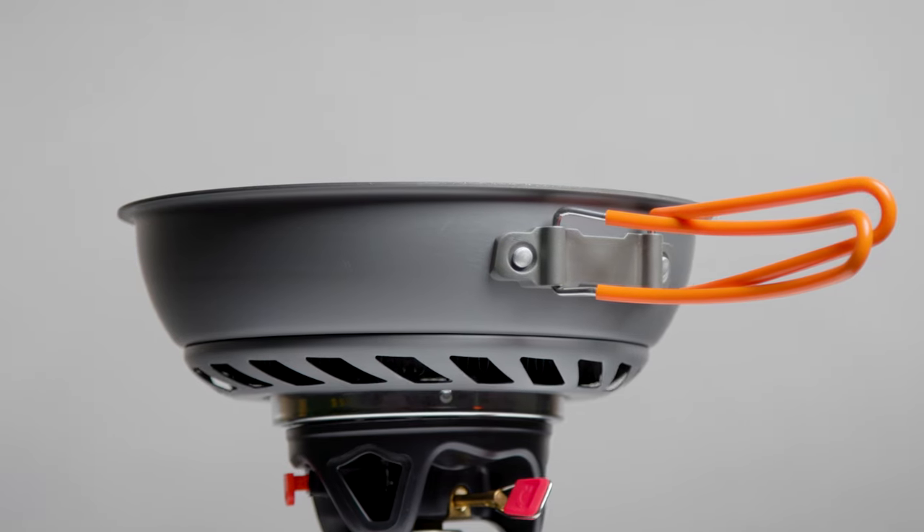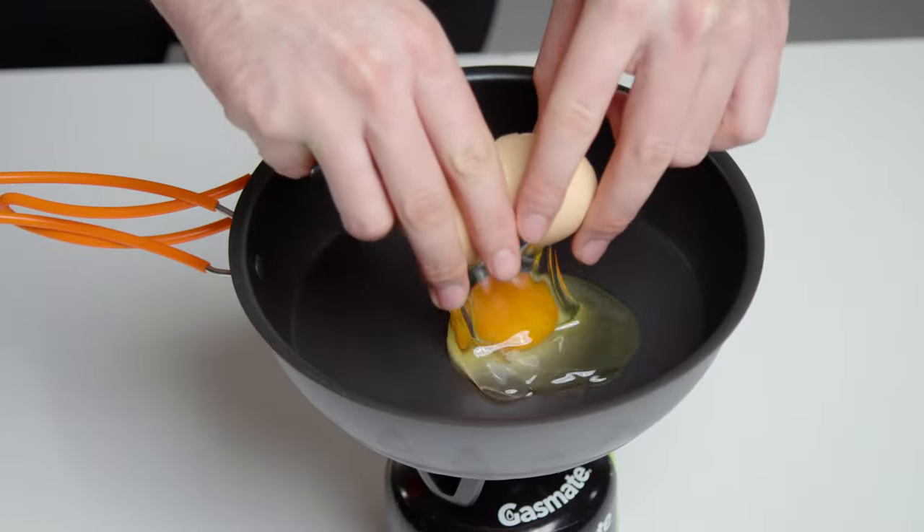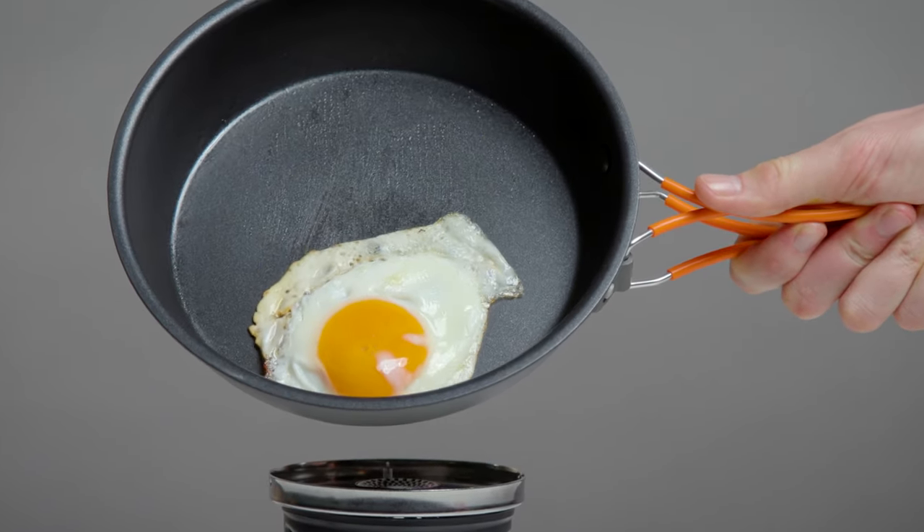The stainless steel handles have silicon covers and wrap around the pan for easy storage. The Tempest has a legit non-stick coating and clean up is a breeze with a damp cloth or paper towel.